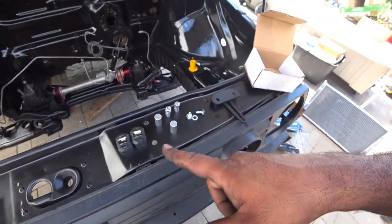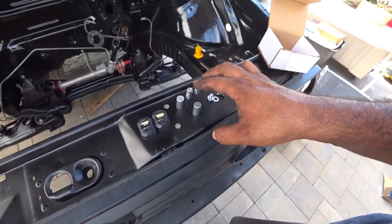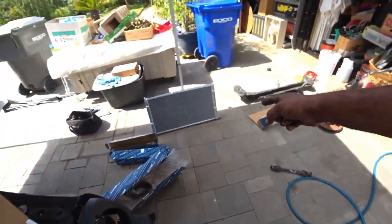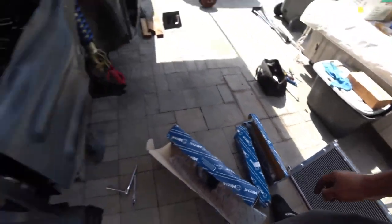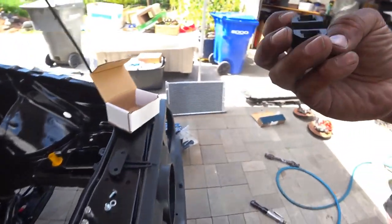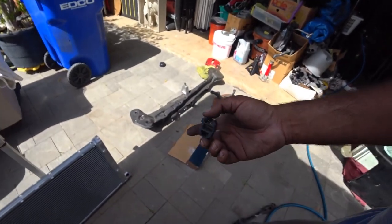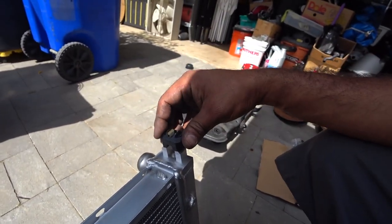Now with the Fabulous VR6 radiator kit, they give you two top bolts, the bottom little snubs, and two rubber grommets — I already installed them right here on the radiator. Those go down to line up the radiator nicely. They also give you two upper bushings. The only downside — and this is not a problem with Fabulous, it's because of the radiator we got — they made these here but they're too big, as you can see.